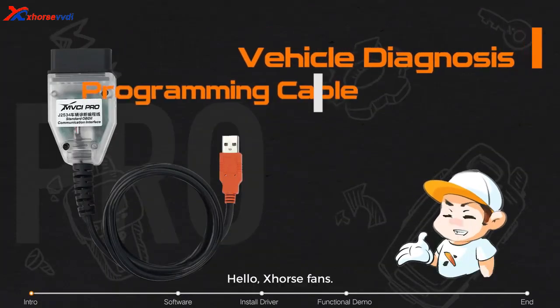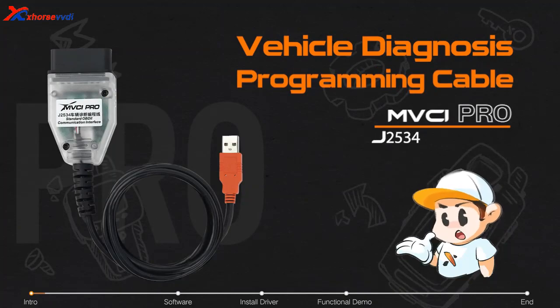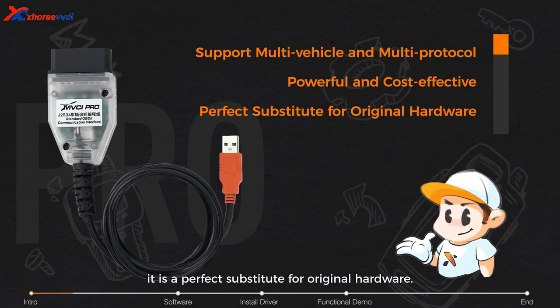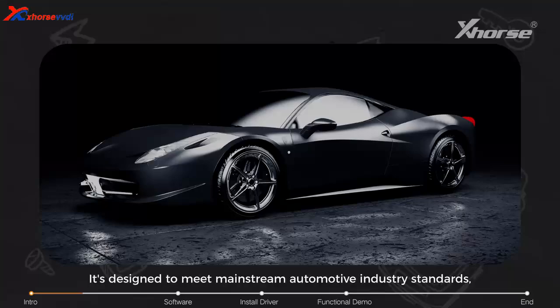Hello Xhorse fans! If you need vehicle diagnostics, don't miss this product: the MVCI Pro J2534 vehicle diagnosis programming cable. It supports multi-vehicle and multi-protocol operation, is powerful and cost-effective, and is a perfect substitute for original hardware. It's designed to meet mainstream automotive industry standards.